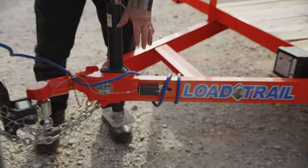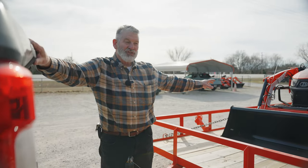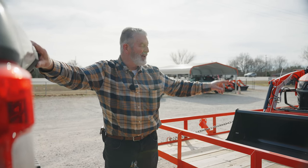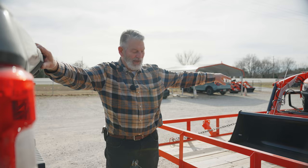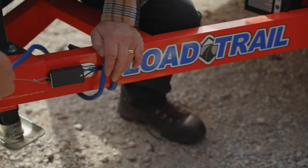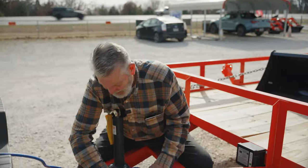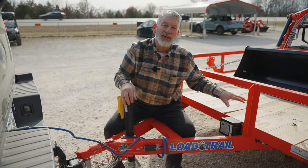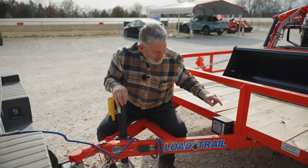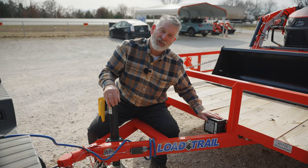This is what you call a breakaway switch. Do not buy a trailer without brakes if it's a tandem axle — or without a breakaway switch. A lot of folks will sell you a trailer cheaper without brakes. Most of the trailers we sell have two brakes, usually on both axles. If you get into an accident and this pulls out, that locks up the brakes. It has to be secured — if you leave it unplugged, the wires will get hot because the current comes right from this battery box. Make sure you have a good strong battery in that box because that's your safety.